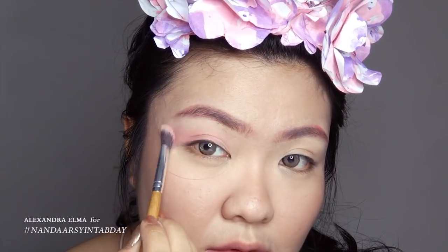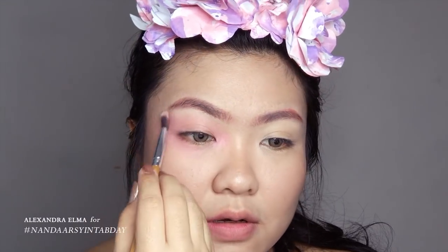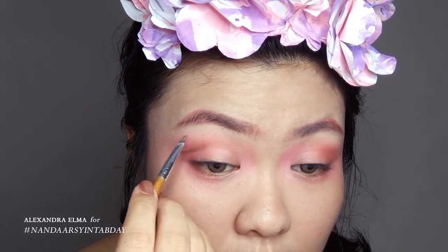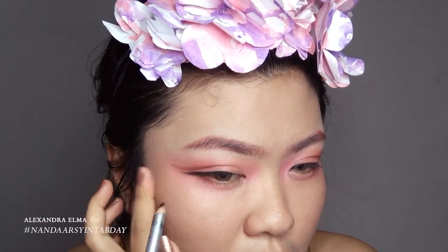For the eye makeup, it's going to be pretty simple. Everything is in pink, and then I darken up the crease using the darker shade of pink. Then I'm using the matte brown eyeshadow to fake the crease and elongate my eyes, following with the black eyeliner.